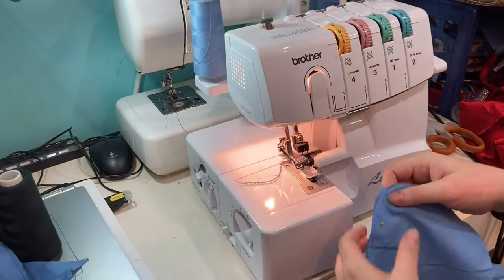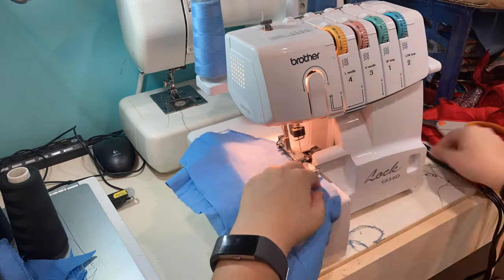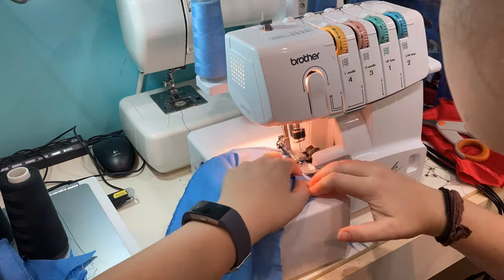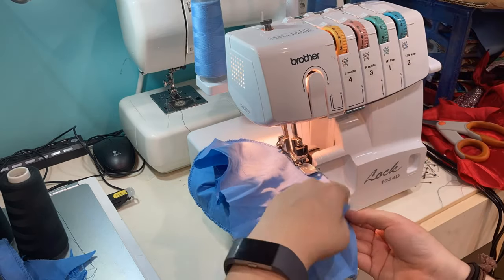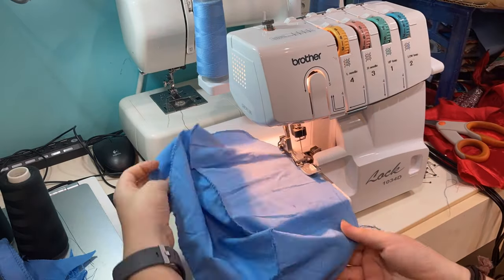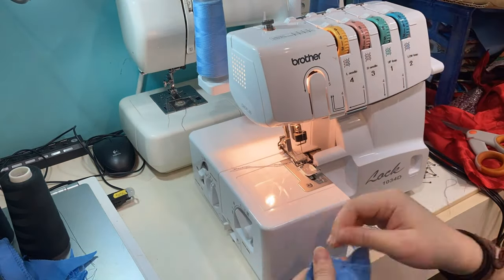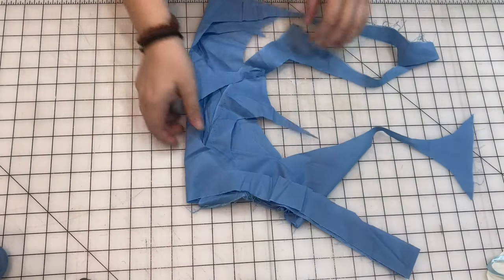We will just skip ahead. Now we are just going to serge around the top of the hat — that part we had pinned. You can also use a zigzag stitch if you don't have a serger. We will follow that stitch all around the top, and then once we reach the back we will follow it down the back and around the bottom half of the hat, finishing at the back — just like a figure eight. It's a little bit ugly, but moving on.